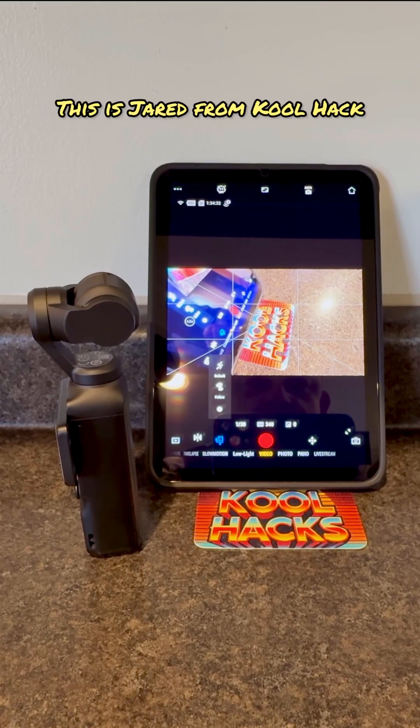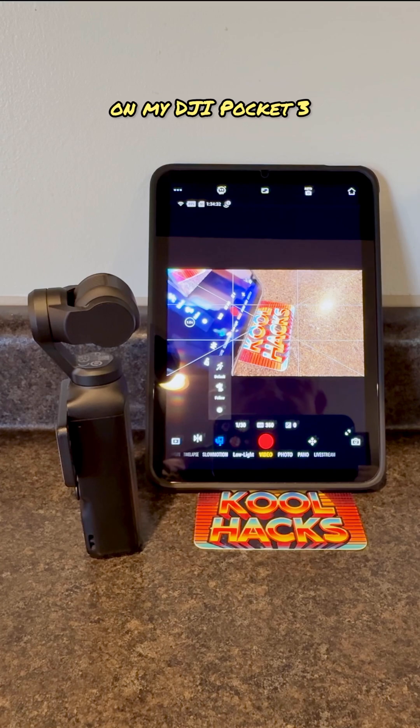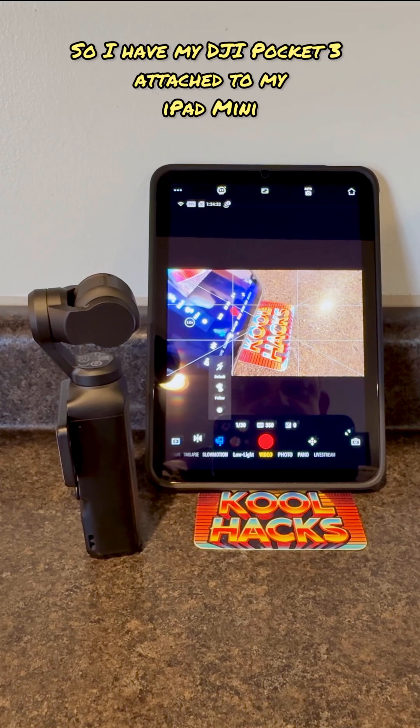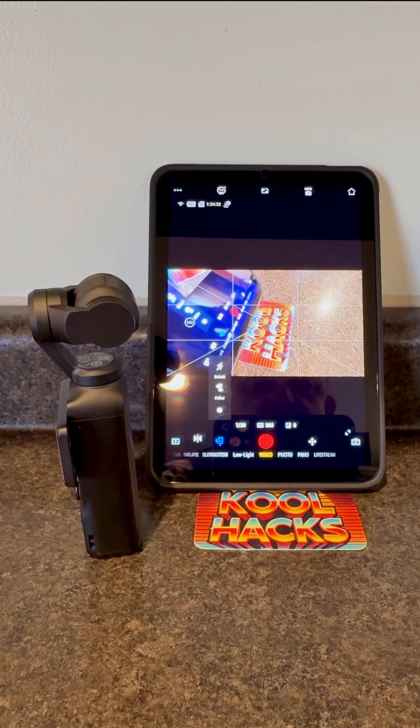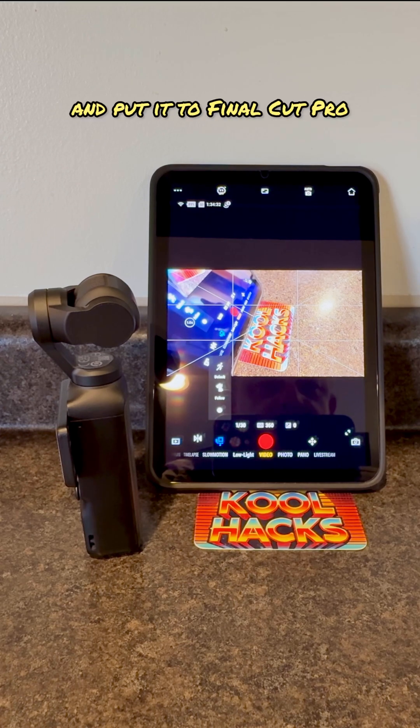Hey, what's up everybody, this is Jerry from Cool X. I just got done recording a video on my DJI Pocket 3. I have my DJI Pocket 3 attached to my iPad mini and I want to show you how to transfer it onto your iPad mini very simply and put it into Final Cut Pro.